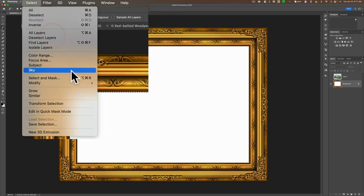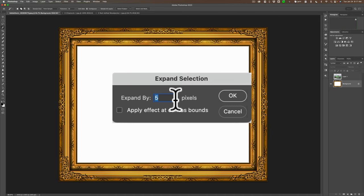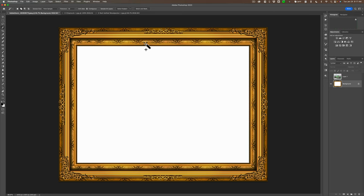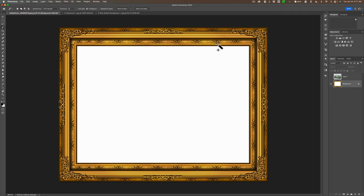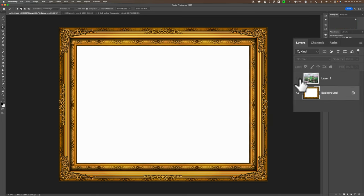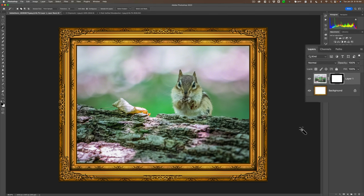Go up to Select, down to Modify, and over to Expand. The number of pixels you expand by will really be dependent on the resolution of your frame image. This is a relatively high resolution image, but usually somewhere between 3 and 10 will work fine. I'm going to go with 5. You can see it just expands the selection outside of that white area just a little bit. Now leave that selection there — you see those marching ants going around the white part. Go up to Layer 1, which is the layer of the chipmunk, and turn that on. Make sure you're on that layer. Our selection is still there. Now just add a layer mask by clicking on the little mask icon, and we just put our chipmunk inside of the frame. It's really that easy.